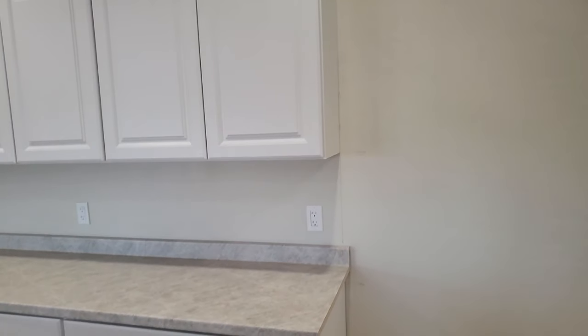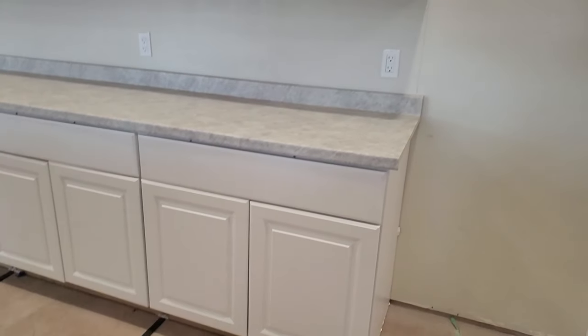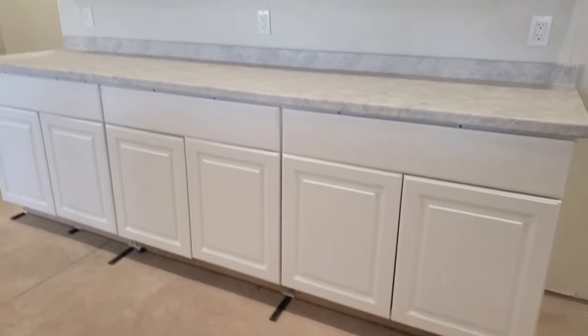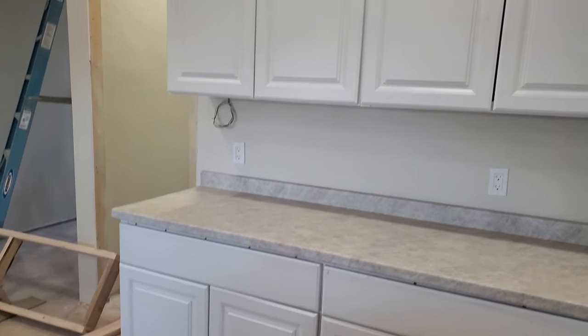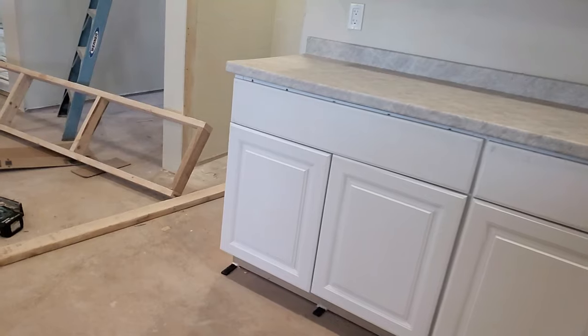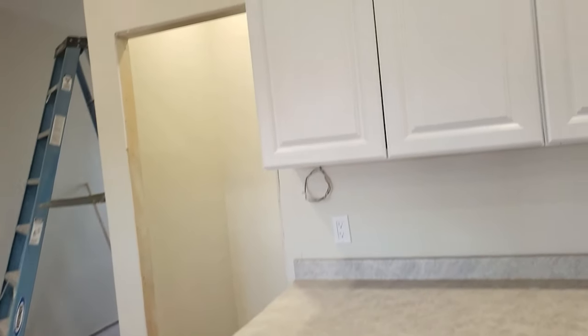In this final glamour shot, you can see the install looks pretty great. You can see the shims that we'll be cutting off and covering with trim at the toe kick area later. There's also a glaring problem — the screw heads we used to install the stiffeners are showing very prominently. I thought they'd hide under the lip of the countertop, but they are definitely not hiding at all. We'll be coming up with some sort of solution, probably spackling and paint for now.